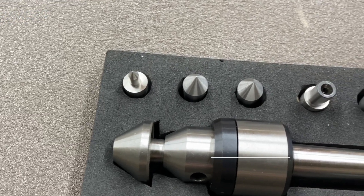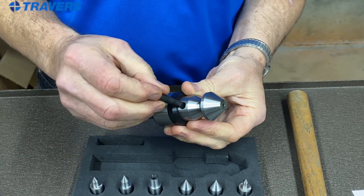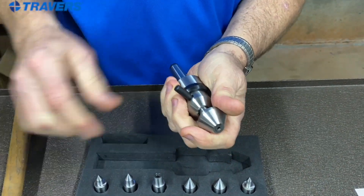Hi, this is Kurt at Traverse Tool Company. Today we're going to talk about lathe accessories. Here we have an interchangeable point live center that has the main body and seven points that can be replaced, as well as an extracting tool that you just tap into the hole and it pops the center right out. This live center is really economical — the price is pretty reasonable, and besides that you get seven points with it, so if you were to buy seven separate live centers that cost could be astronomical in comparison.